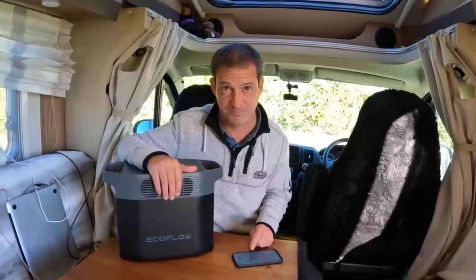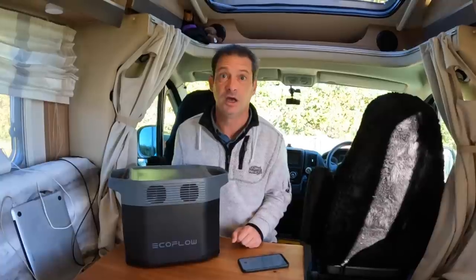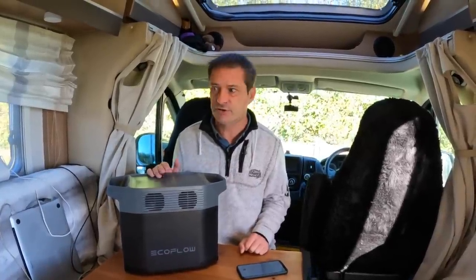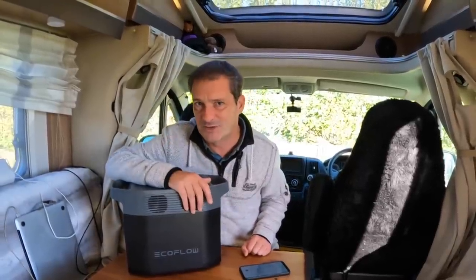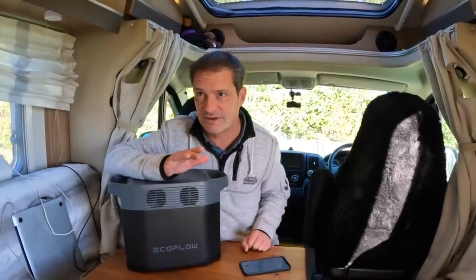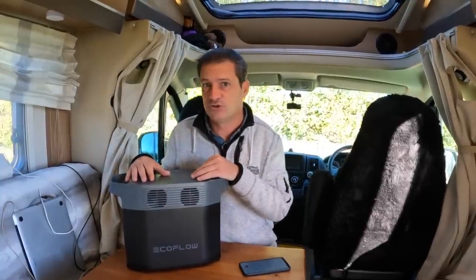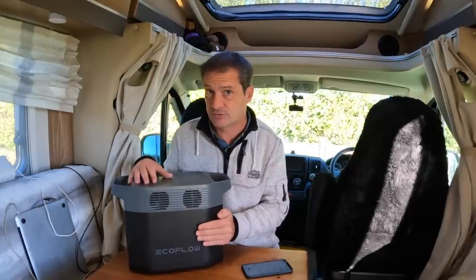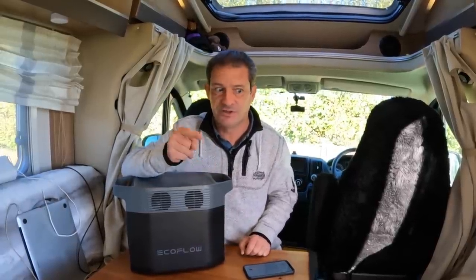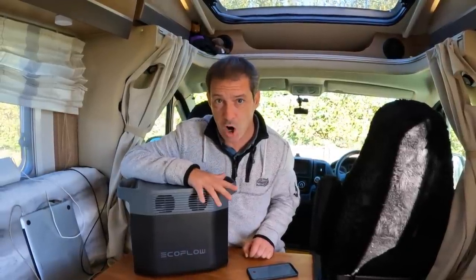That is massive for people like us on the road. There are many times when it gets to zero and you're stuck — now you only have to wait 50 minutes and it's nearly fully charged again. On top of that, something incredible: you can recharge this battery 3000 times.